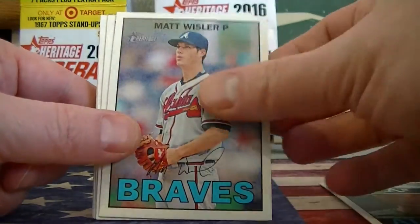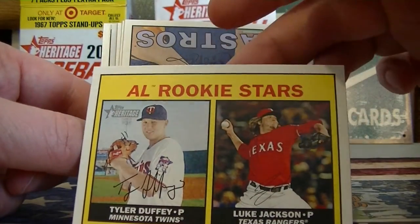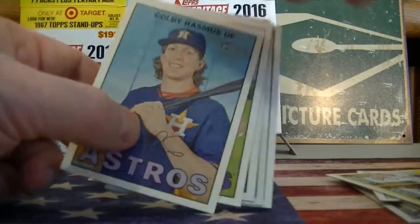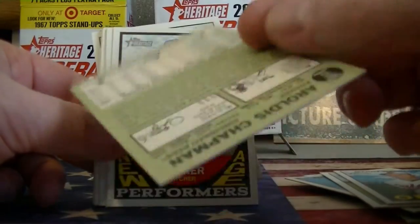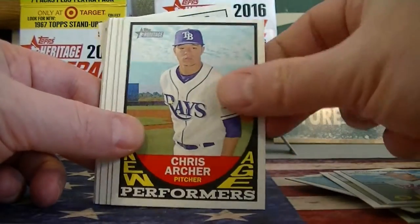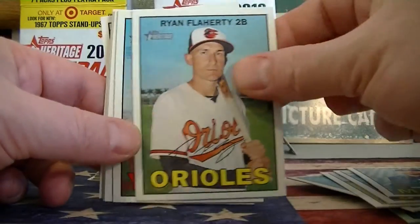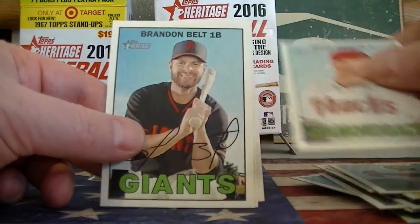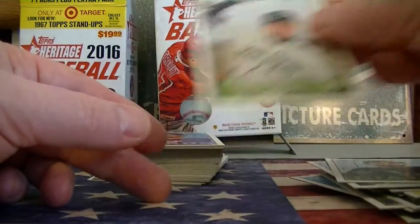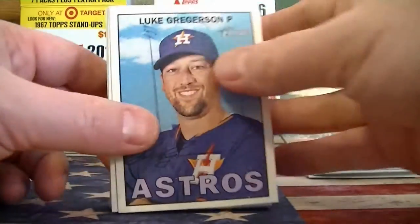Starting with the blaster: Marlins, AL Rookies — Duffy and Luke Jackson. Nice chrome of Chapman, and these are numbered to 999. New Age Performers — Chris Archer insert. Just basically the one chrome card and one insert, and maybe a short print — we'll look for those.